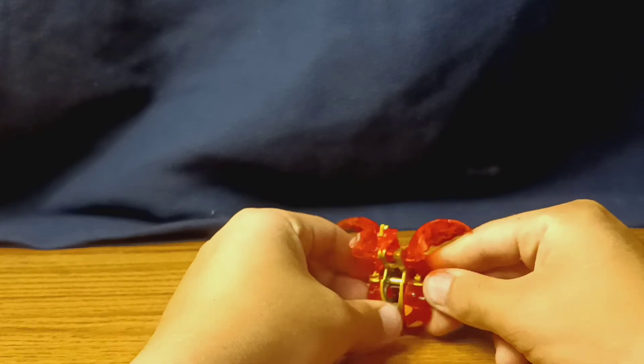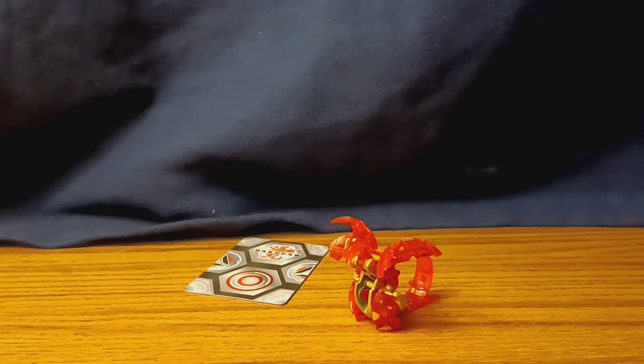I found this little fellow at my local Target for the usual Bakugan price — actually, Platinum Bakugan are around the same price as an Ultra, which is like $10. I like him; if you want him, go ahead and hunt for him.